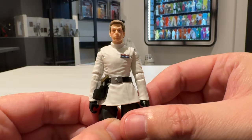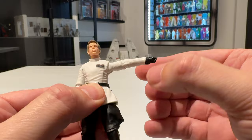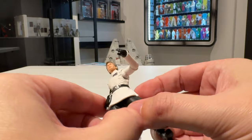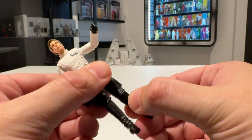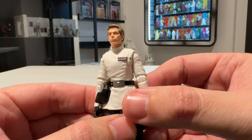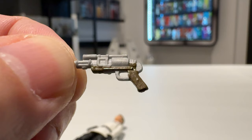In terms of articulation, this is the officer sculpt so it's pretty much the same as we've seen before. His head is on a barbell giving loads of range of motion. We have ball hinge shoulders, hinges at the elbows and wrists, a ball joint at the lower torso with loads of range of motion and spin, the new style hips, a split at the top of the thigh, a knee joint hidden by the trousers, ankle articulation at the boot, and a rocker ankle as well. Absolutely fantastic sculpt — I love the officer sculpt and I could take more and more of these.